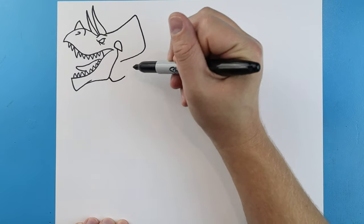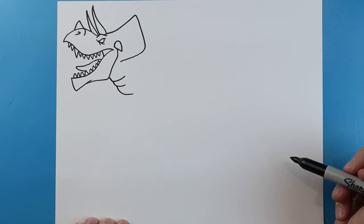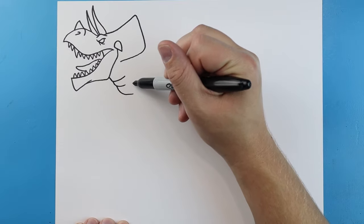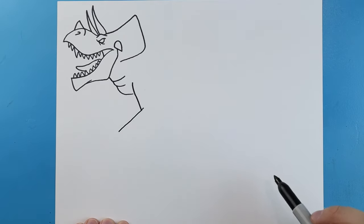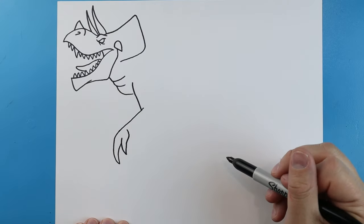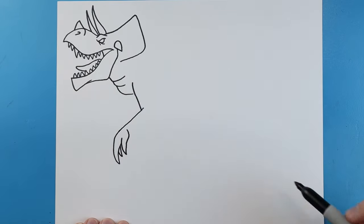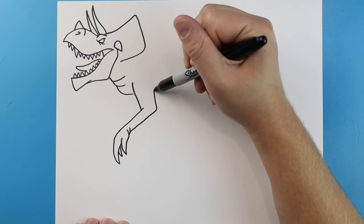Starting here, draw a little line going down and in, and do a couple more of these right here just to show a few wrinkles on the neck. For the arm, let's start by making a line that comes down, then draw another one at an angle. Make a line coming down to a point and then up, and another one coming down to a point — we'll bring that up. Draw another one back here just to show there are about three claws.